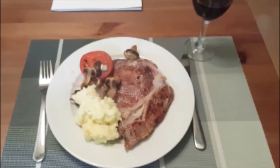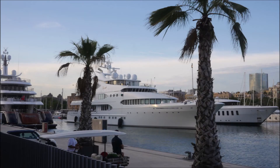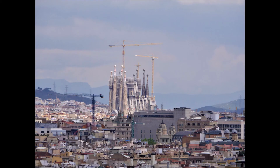Well, there you go — that's my evening meal cooked in our apartment in Barcelona in Spain. I hope that you've enjoyed this video. If you have, please subscribe to my channel and hit the bell to see any other videos that I shall be doing. I shall see you again next time. Thank you for watching.